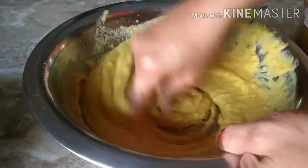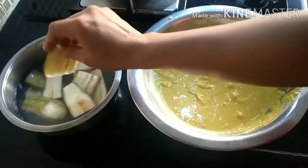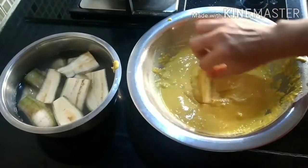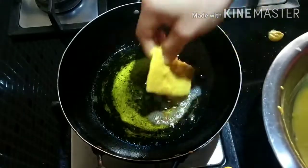The batter is now ready. The next step is frying the bhajiyas. I'm taking the banana slices which I soaked in water and dipping them into the batter, coating the slices nicely. The batter is a little thick because the bhajiyas need good coating on their surface.